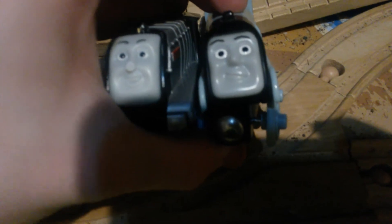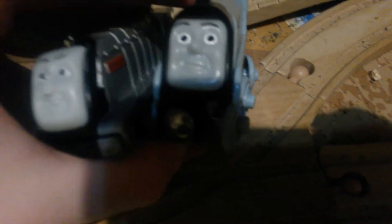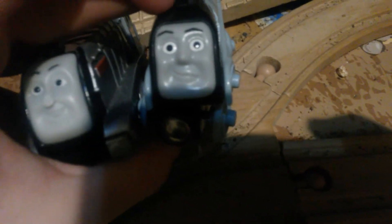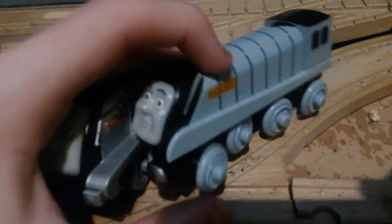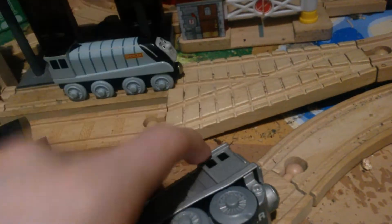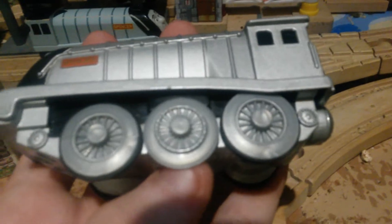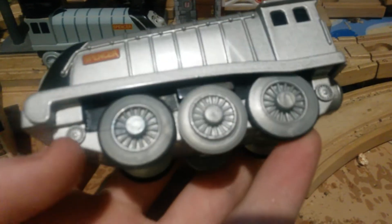And then the fronts. Of course, you can see the faces are different — this is the CGI face. I'm not sure if he had this sort of face in the model series. As you can see, the battery-powered has got buffers and this one does not. And of course the bottom: since this one-rail Spencer is a big engine, it has to have these bogeys. But the battery-powered, since it's almost the same size as battery-powered Thomas, Percy, or James, it has to be like this.